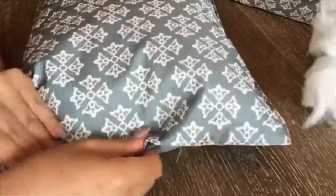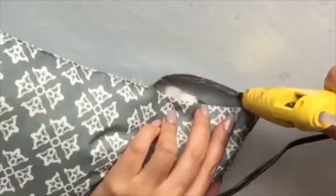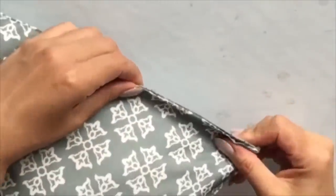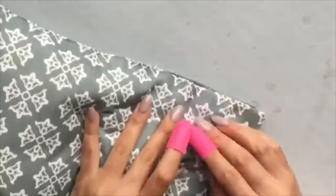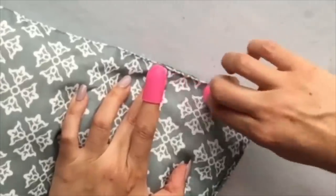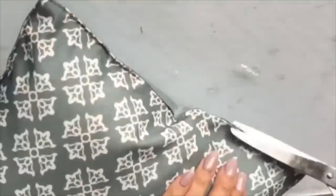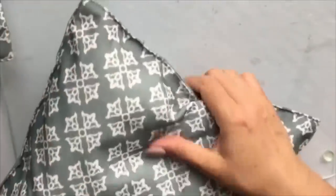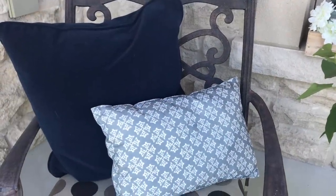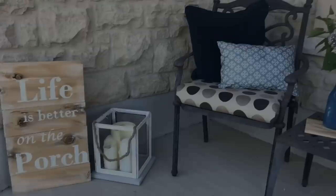Once filled, I took hot glue and resealed the opening — be careful, it's super hot on your fingers, so use finger protectors. The glue dries quickly, so work as best you can to straighten it out. Running your finger along the glue helps it seal nicely. Cut off the hanging threads and the pillows are complete. Use them as decor, take them to the beach, or put them on your patio. You can flip them since they usually have two sides — a printed and a plain.